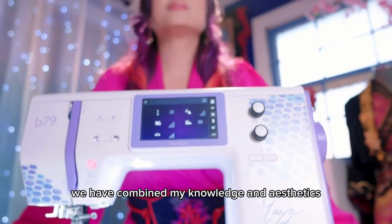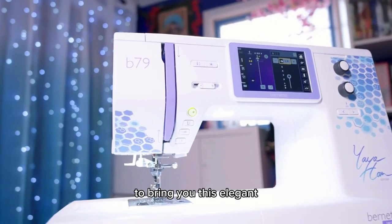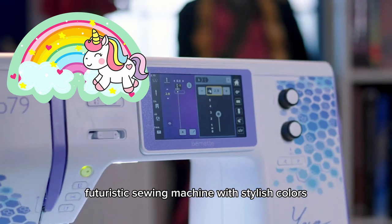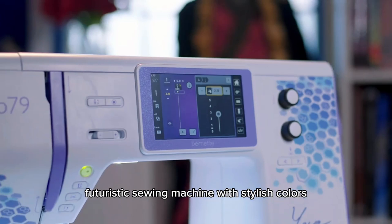For the Yaya Han edition, we combined my knowledge and aesthetics with Burnette Swiss design to bring you this elegant futuristic sewing machine with stylish colors. About the colors — they remind me of unicorn colors or colors that would be on a child's bicycle; I'm not so sure that I'm a fan, but I'm sure somebody would like it. She mentioned Swiss design — yes, it is Swiss designed, however, not Swiss made. Many Bernette machines are now made in Thailand, which some people say affects quality, but I really don't think there's any difference.